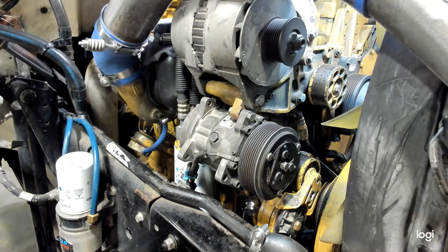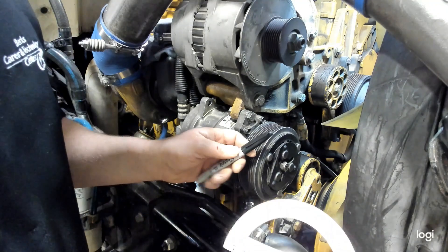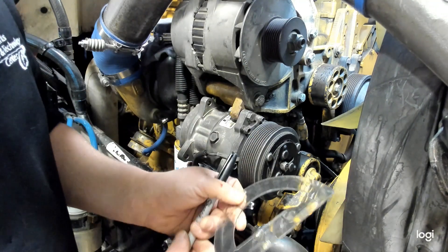For our demo, the belt has already been removed. And what you're going to need is a protractor and a marker to mark that 25 degrees.